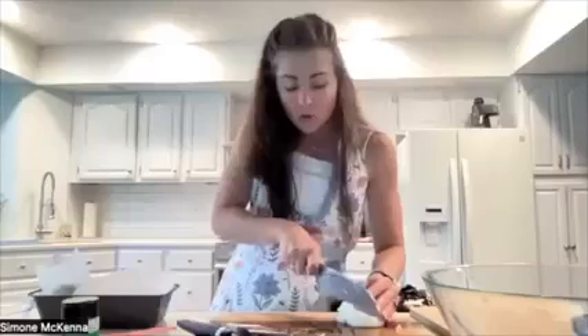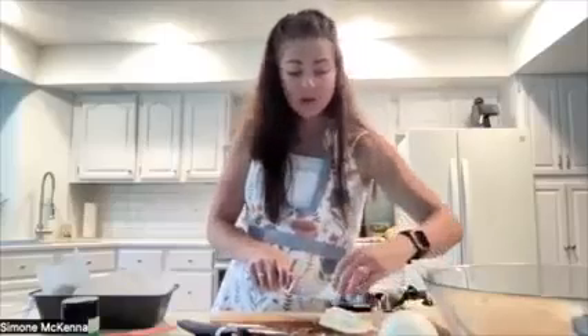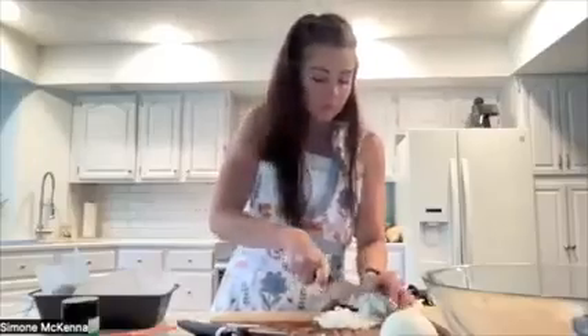We want the onion finely diced because we're adding it into our meat mixture. The amount of onion is totally up to you. I have got half an onion here — I feel like it's going to be a lot, so I might just do a portion, add it in and see how it goes. But I want it to be super finely diced. Add that to the breadcrumbs mixture because everything's going in there. If you have any leftover grated carrot, you could totally sneak some more veggies in this way as well.